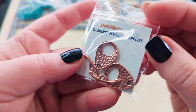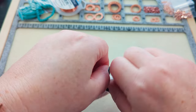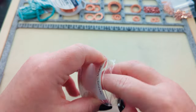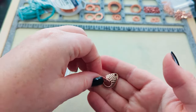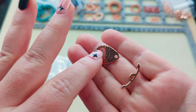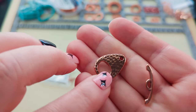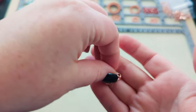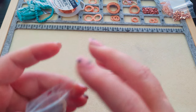I've also got these TierraCast toggle clasps. I know everybody's been stocking up on TierraCast and people are afraid to use them because the company's shutting down, but you know what — use the good stuff! What use is it sitting in your stash and not getting used? This is going to echo the hammer tone of the other bits, so I'm going to be using those for my closures.